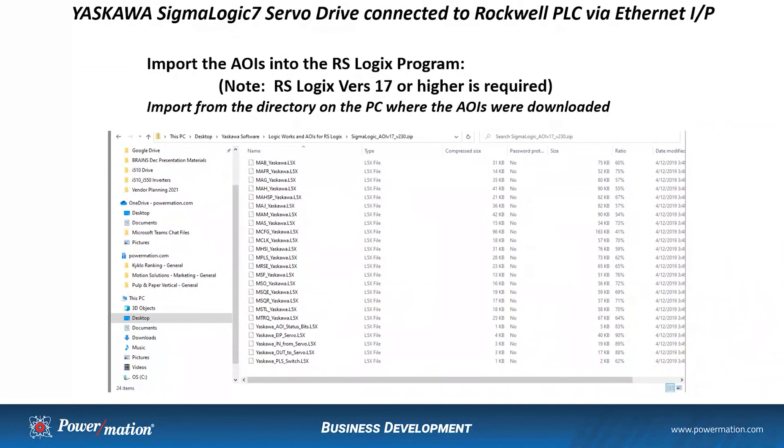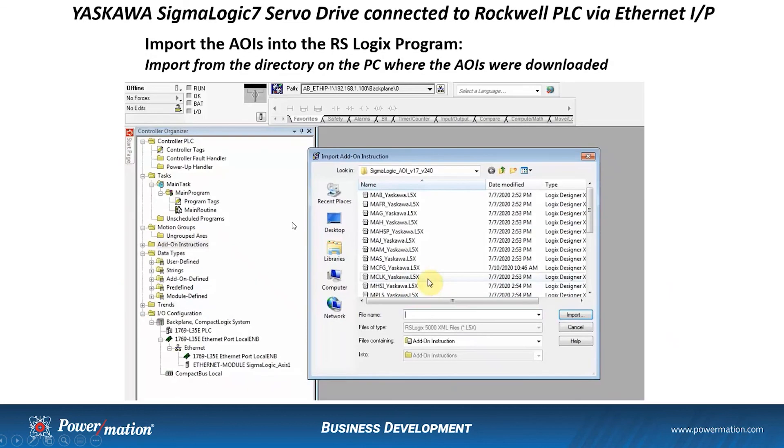Now that we have our Logic 7 servo drive configured and tested with the Logic Works software, we'll move to the PLC side. First, we're going to import the AOIs into the RSLogix program. Please note that RSLogix version 17 or higher is required to work with the Yaskawa AOIs. I've shown the directory on the PC where I downloaded the AOIs. From the RSLogix software, we do the import AOI function and point to that directory to bring them into our RSLogix program.